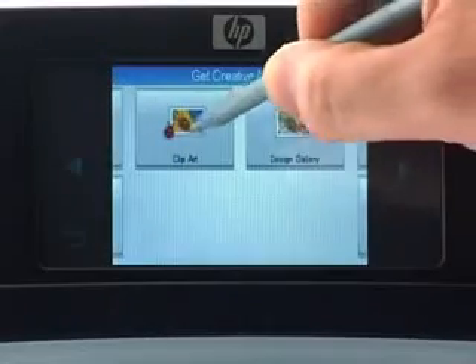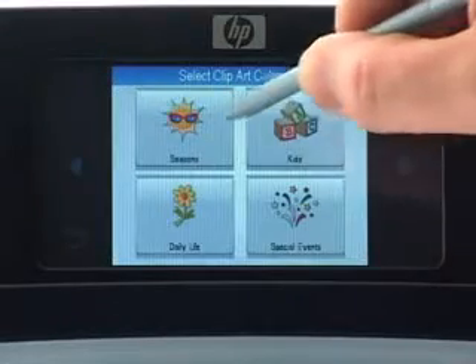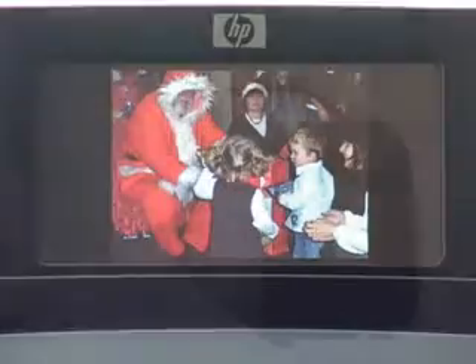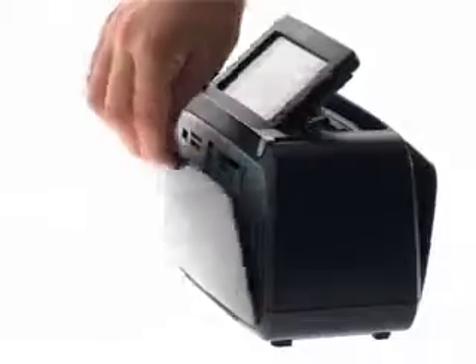There are more than 200 graphics and frames options to choose from. And when you've created your favorite photos, why not show them as a slideshow? And if you want, you can print any photo just by touching the screen.